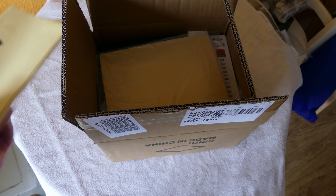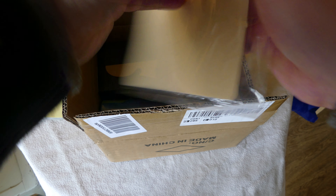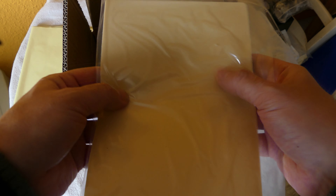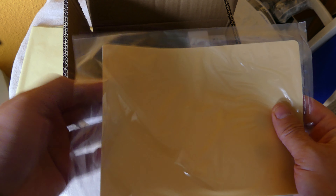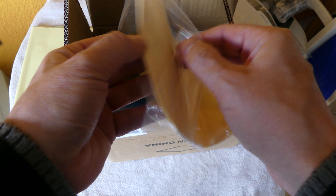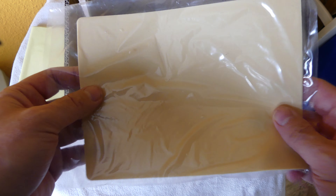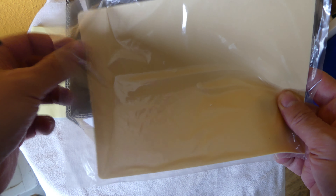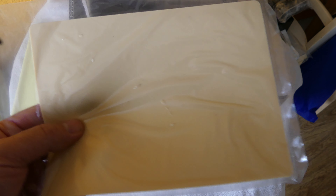You get some practice skins as well, which is really nice. This is like fake skin that you can practice on, so you don't have to jump right in and start screwing up your body. You can practice on this material and it actually feels like skin, so it's really nice that they include that in the package.